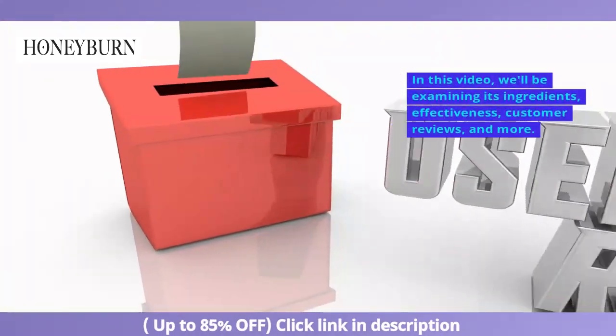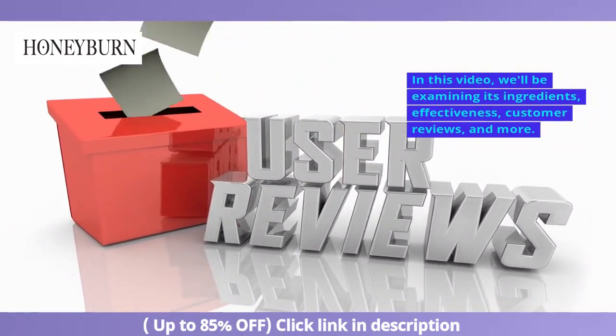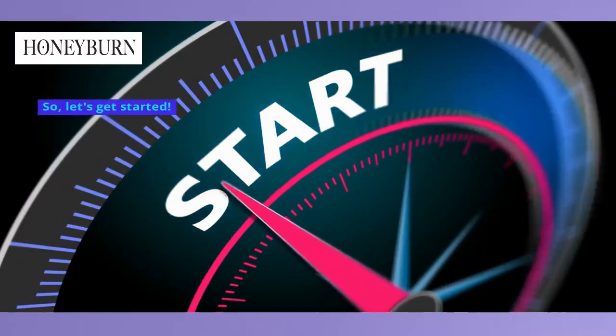In this video, we'll be examining its ingredients, effectiveness, customer reviews, and more. So let's get started.